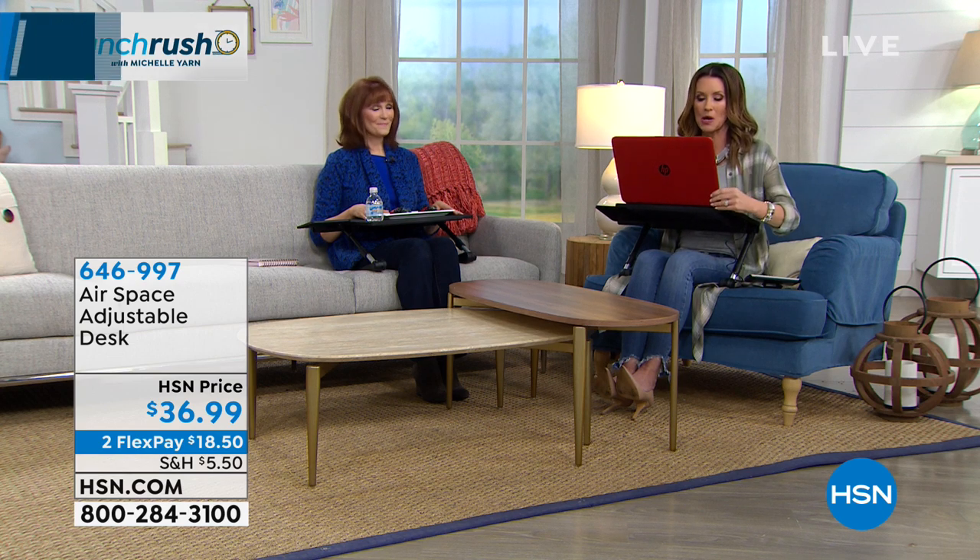This is a great opportunity for you to get home for $18 and change. If you're wondering how to order, maybe you're new to HSN, all you do is give us a phone call. You can order online as well on hsn.com, but you can also order while you're on the phone. You can tell them that you want to be put through to the show, ask any questions or let us know what you're shopping for.